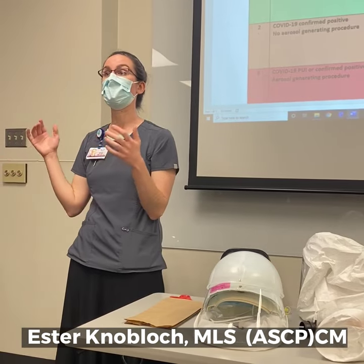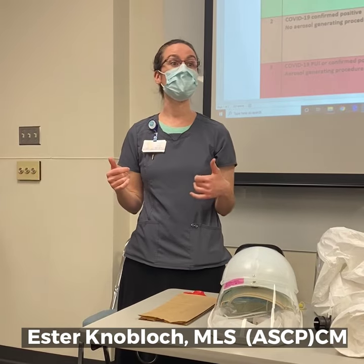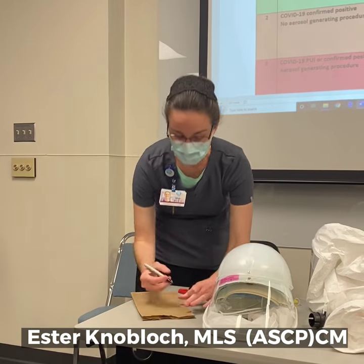They're going to go about their day wearing it in all the patient care areas. As they're ready to pause and take their mask off for a break, they're going to get their paper bag and write their name on the front of it.